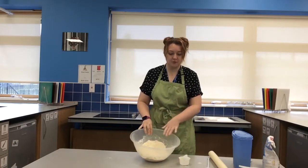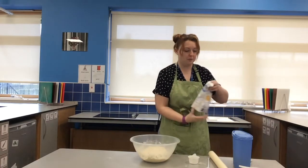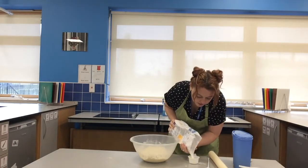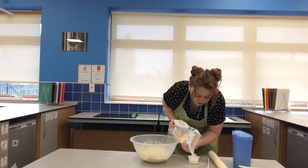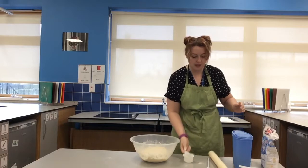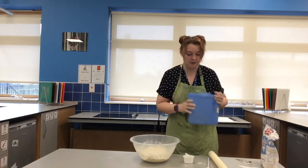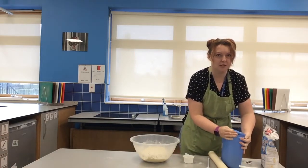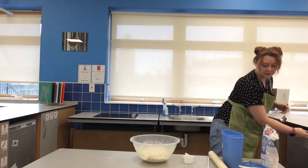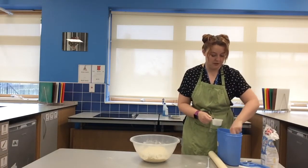Now we've made our breadcrumb mixture, we're going to add our other dry ingredients and we only need half a cup for both of these. So half a cup of sugar, that's going straight in. And today I'm using sultanas for my fruit but you can use any fruit that you like — cherries are a very good one. Again, half a cup.